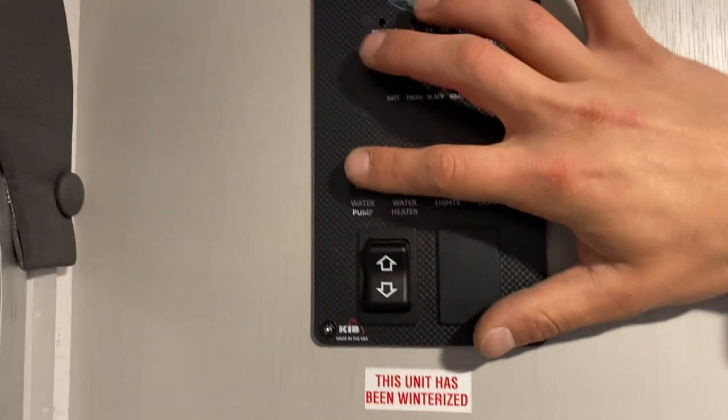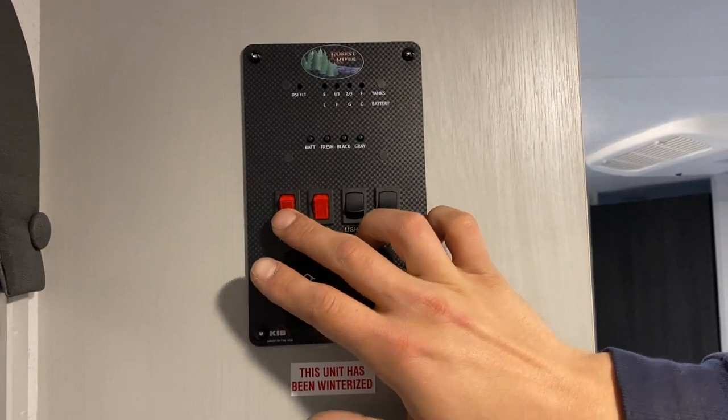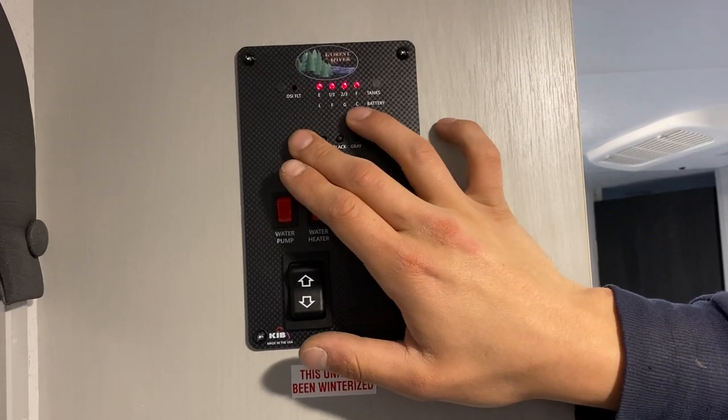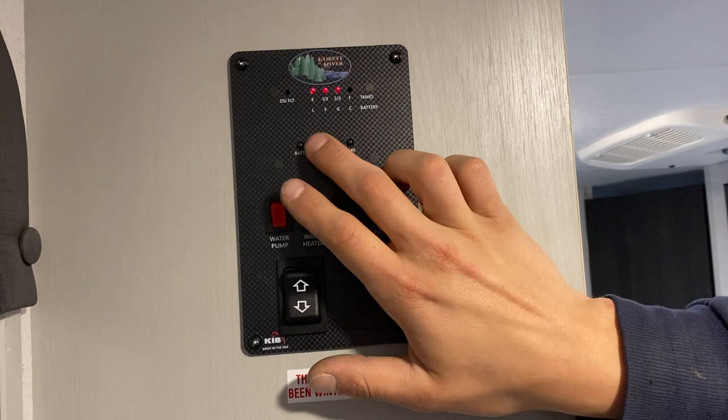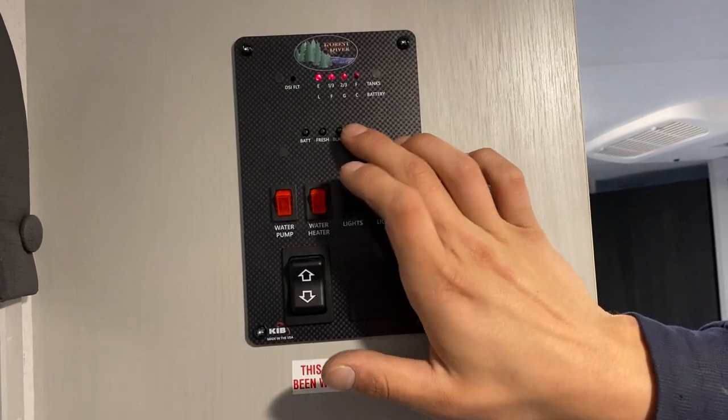On the far left is your water pump switch — turn that on to run your pump drawing from your fresh tank to pressurize your lines. Up from there is your monitor system. On the left you have battery — currently showing C for charging; G is good, F is fair, L is low. Your fresh tank shows a third, two-thirds, or full as you fill it, and the same applies to your black and gray tanks.